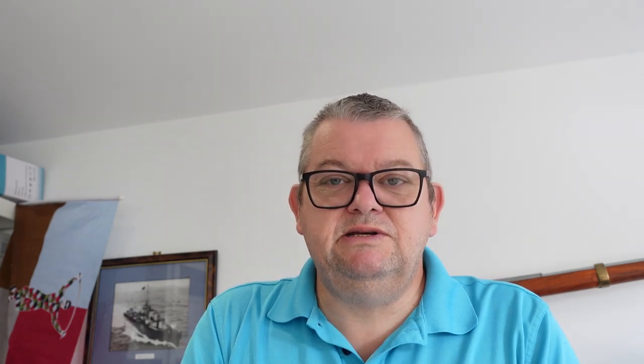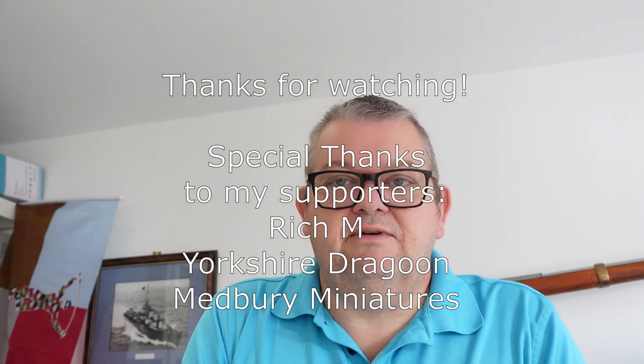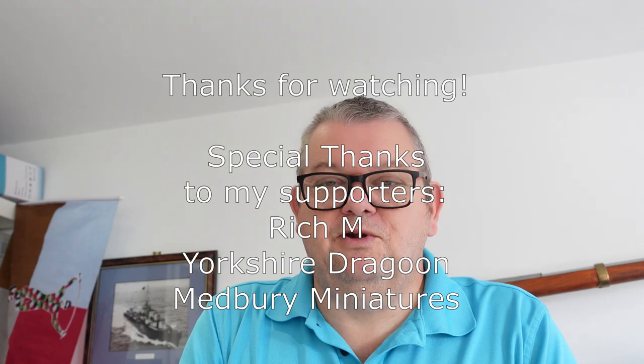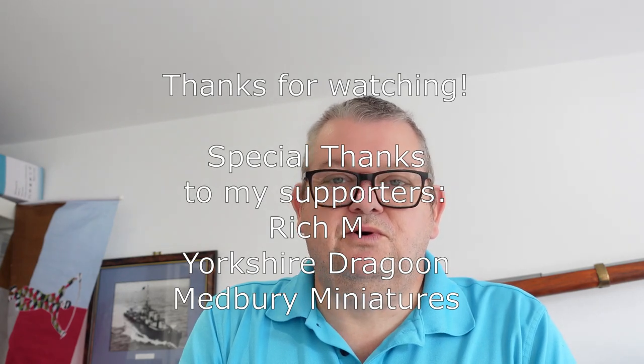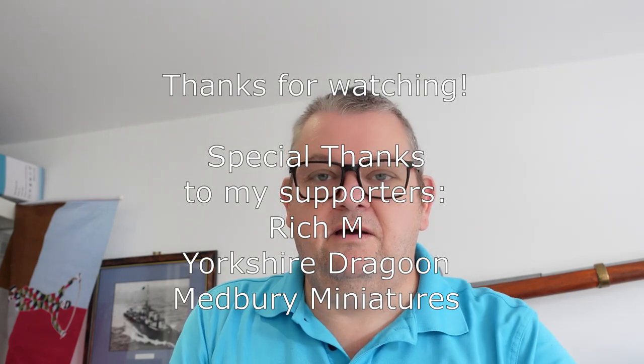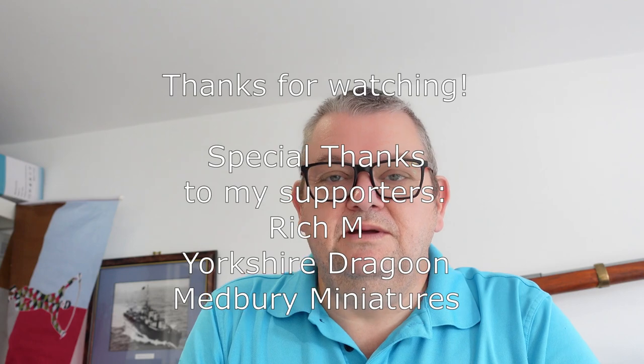So that's what I've been up to - pretty good on the whole, fairly restrained on purchases, and good on gaming and painting. Hope you're doing well and staying safe. Thanks for watching, much appreciated as ever - let me know in the comments what you're working on, and I'll see you soon. This is Dom signing out.